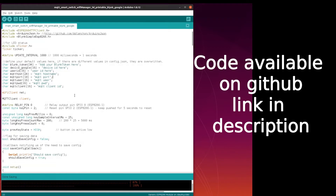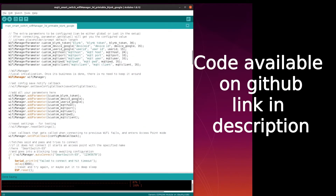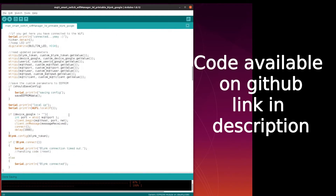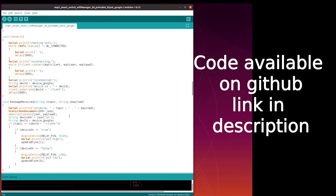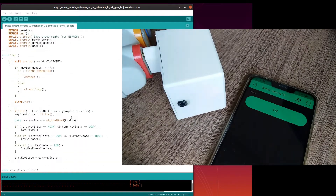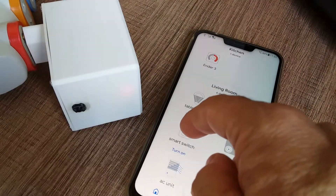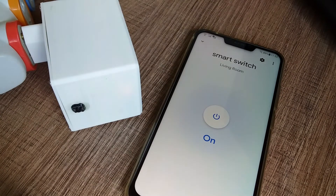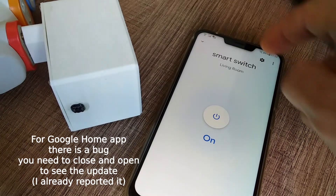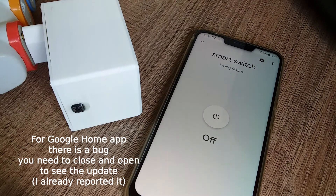The ESP8266 code was also improved to synchronize the status of Blink, Google, and also the push button, so whenever one of those methods changes the state of the smart switch, the other end receives the update. For instance, if I turn off my smart switch using the push button, then Blink and also Google Home will be updated. The same happens when acting with Blink and Google — when turning on and off by one of them, the other receives the update and keeps the synchronization of the status.